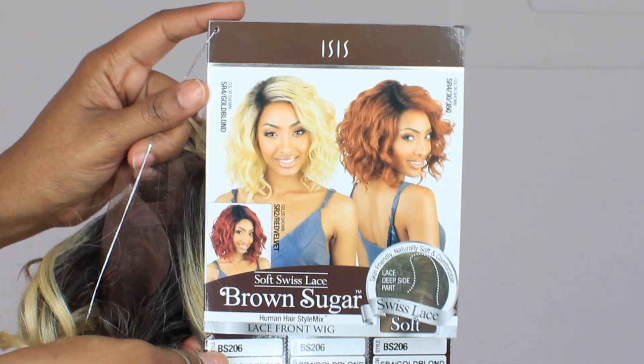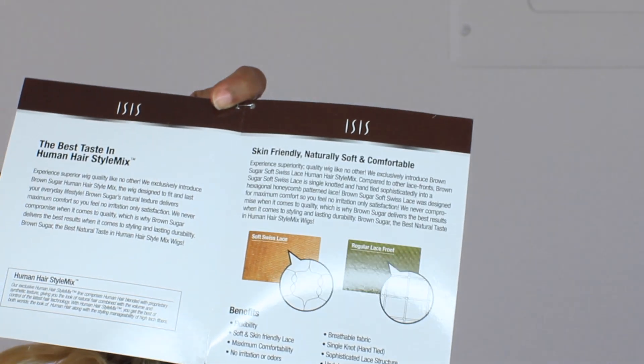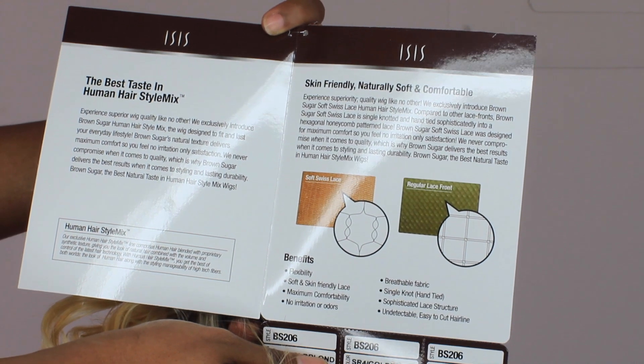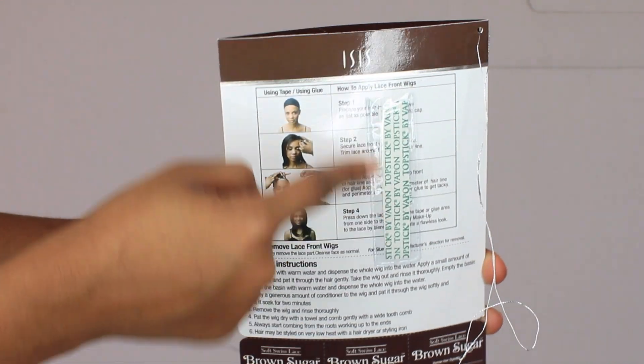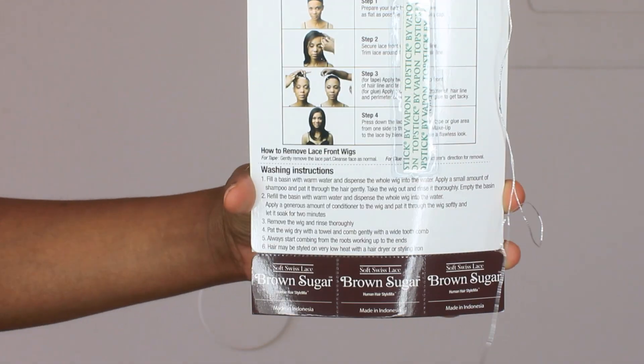It also has three combs and adjustable straps in the back. The wig cap is really stretchy and made to fit most head sizes. On the inside of the tag, they explain the difference between the soft lace and the regular lace, which is pretty informative. On the back you get lace tape to install the wig, as well as washing instructions.